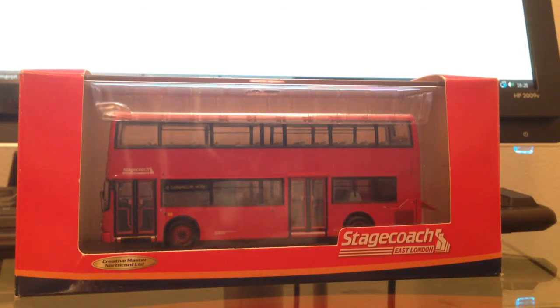Hello YouTube and welcome to my first ever model bus review, which is Creative Master Dennis Trident S801BWC, UK bus 1023. This model is 993 out of 1800, representing Stagecoach East London Dennis Trident Alexander ALX400 S801BWC. It was new with fleet number TA1 in January 1999 and would now be 17001 of the Stagecoach fleet.